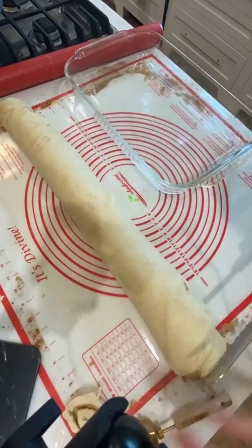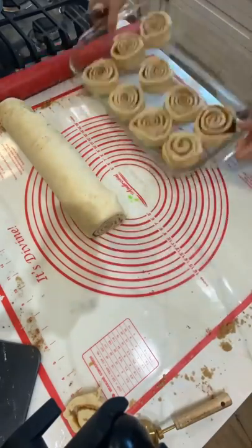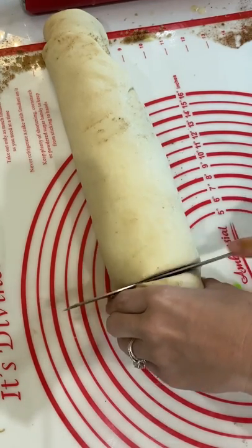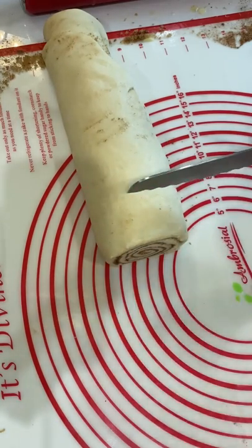Place those slices into a buttered pan, either a 9 by 13 or whatever size you want to use. Now you're going to want to let them rise again — this time it's going to take about 30 to 45 minutes. Put them back in the warm spot, cover them with a towel, and let them rise until they're doubled again.